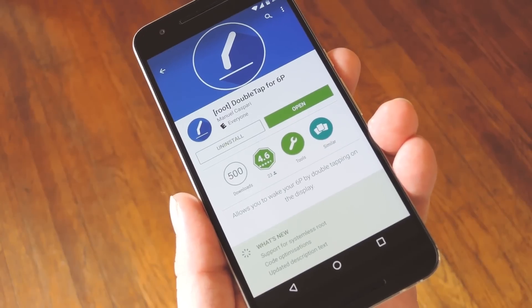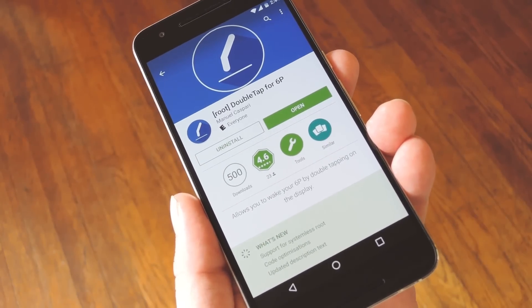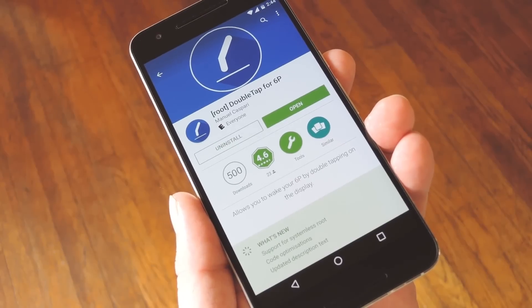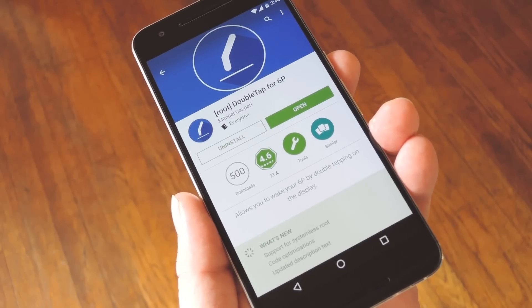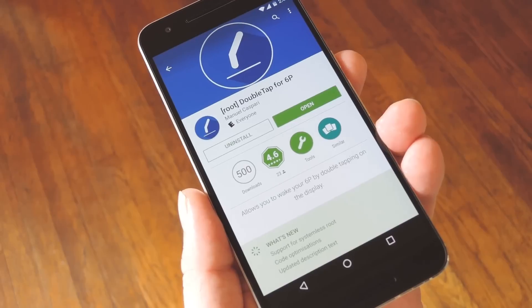To get this one going, you will need to be rooted, but that's to be expected. On top of that, you'll need to be running the stock kernel on your Nexus 6P, because custom kernels probably won't have the same hidden code built in. So as long as you meet those requirements, you're good to proceed.